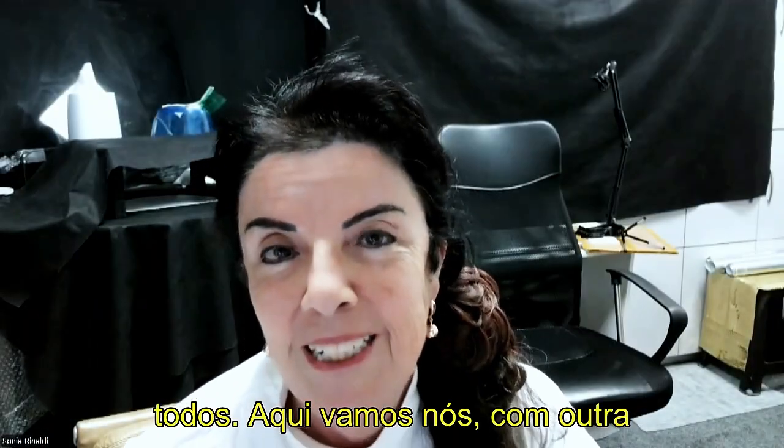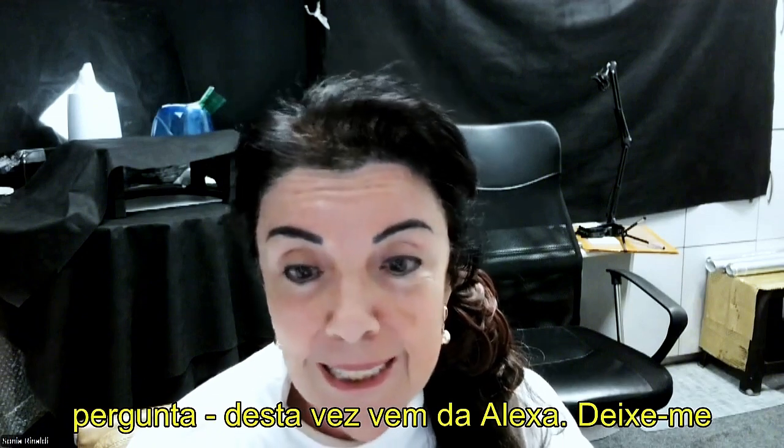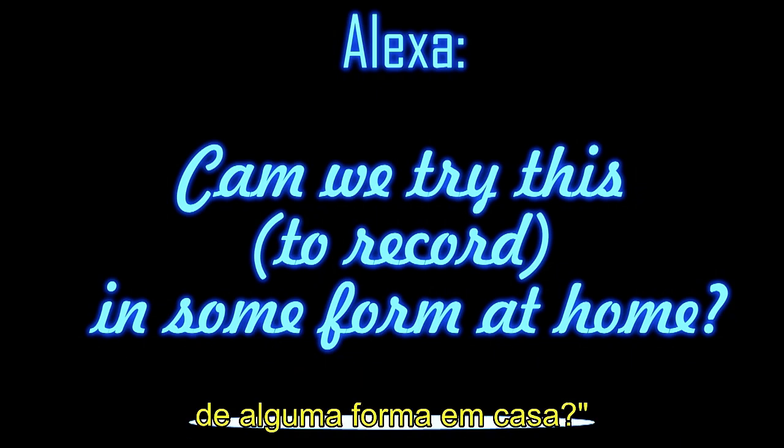Hi everyone, here we go with another question, this time from Alexa. Let me read the question: can we try this — she refers to recordings in some form at home.